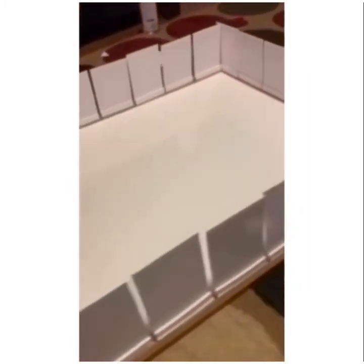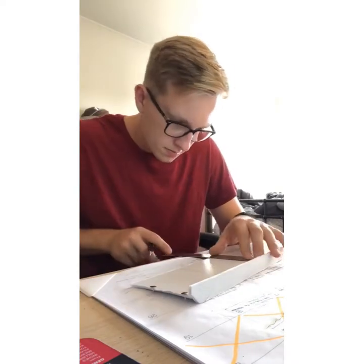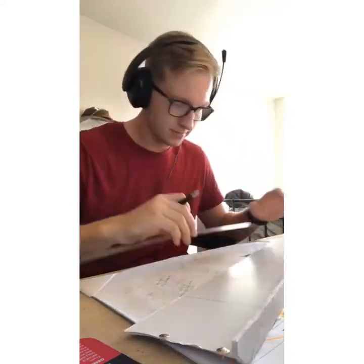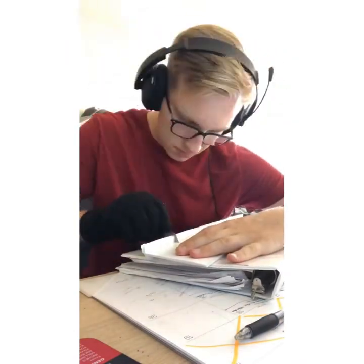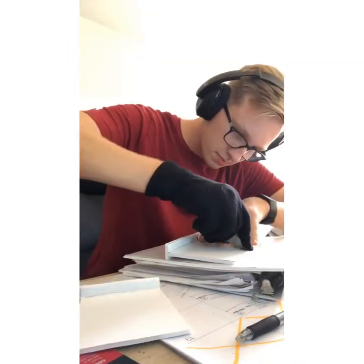I made one large border for each of the four sides of the robot arena, and then I went back and measured them to correct lengths and cut them into the segments.